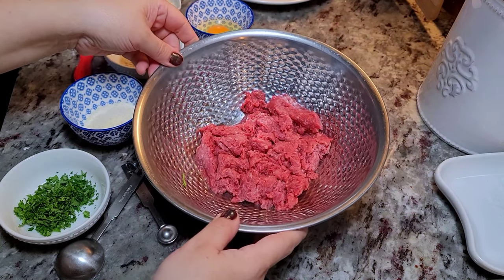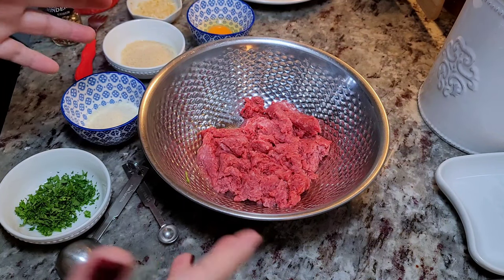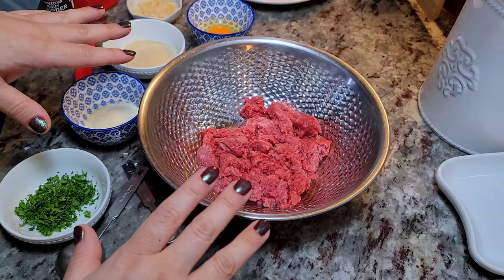To start with this Italian wedding soup — or you may call it married soup, which is actually what it translates to in Italian. I'm making a small pot today just for lunch. It'll serve two to three people.